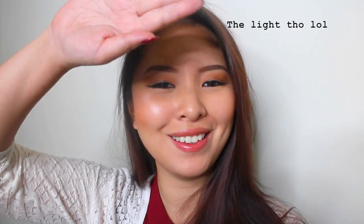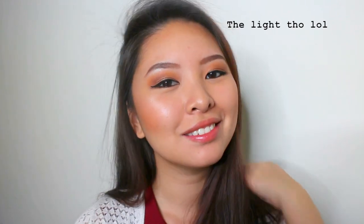I actually just got my very first ring light and I'm still playing with the lighting. But anyway, thank you guys so much for watching. Please subscribe if you like my videos and follow me on my Instagram and Twitter. I will see you guys very soon. Bye bye!